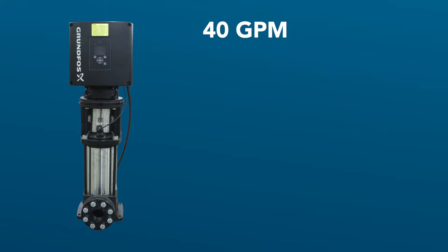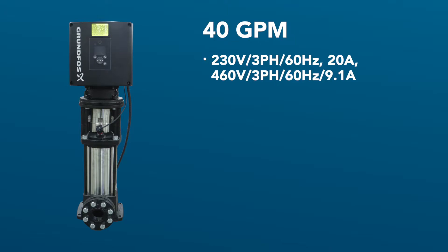In this section we will take a quick look at the technical specifications for the 40 GPM pump. Full load amps for the motor at 208/230 volt is 20 amps, and at 460/480 volt it is 9.1 amps. The pump utilizes a totally enclosed fan-cooled 7.5 horsepower motor. The gross weight of the pump and drive assembly is a meager 269 pounds.